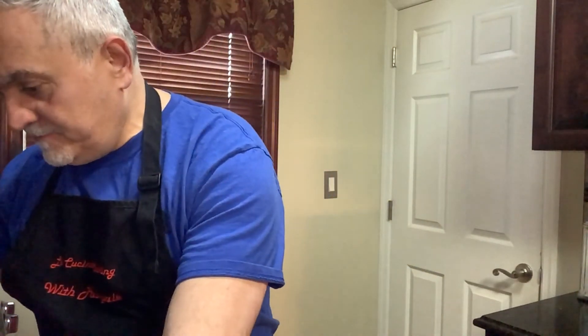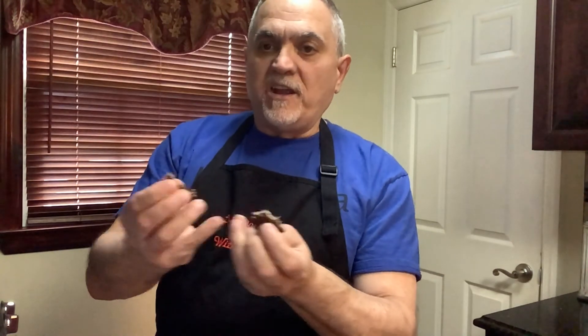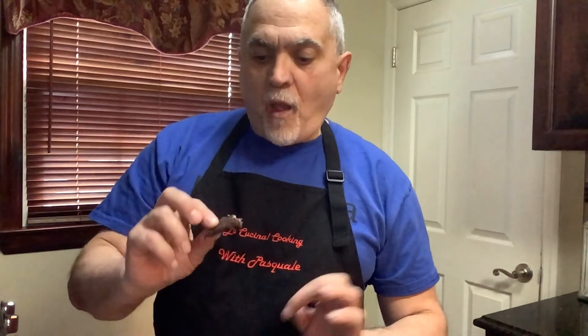Okay ladies and gentlemen — we have jerky! One is from the dehydrator, the other one is from the oven. They look very similar. Let me try it — taste it. Mmm! This took four hours in the oven. Amazing. The flavor is delicious. Not much difference at all from the texture. It's not too dry. The jerky is done when you can bend it but it doesn't snap — it cracks but it doesn't break all the way over.